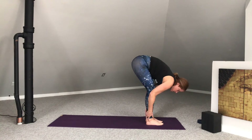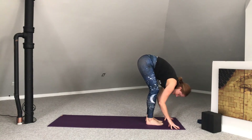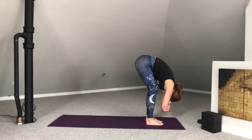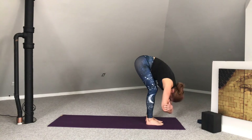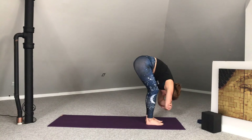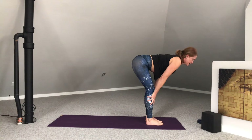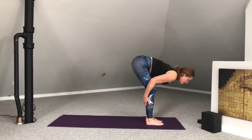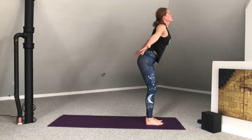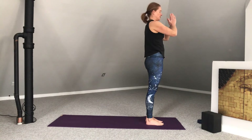Feet can be hip-width apart or a little bit narrower if you'd like, depending on how the back is feeling today. Let go of the head. Shake it yes. Shake it no. Clasp onto opposite elbows. Maybe rock from side to side in ragdoll. Fingertips come to shins. Inhale, lift halfway. Exhale, forward fold. Root down to rise up — arms extend, palms touch at the top. Exhale, palms to heart.